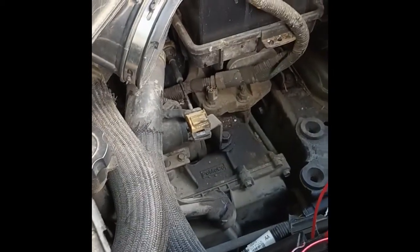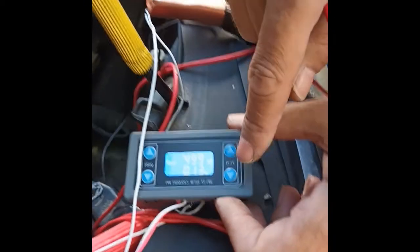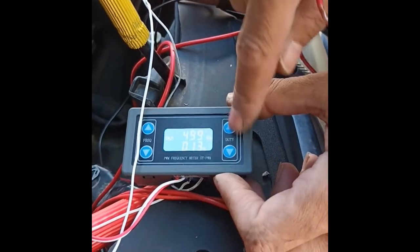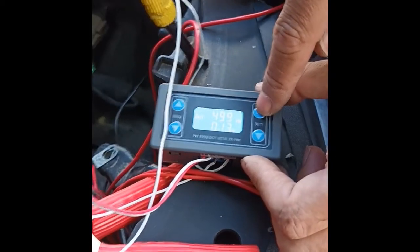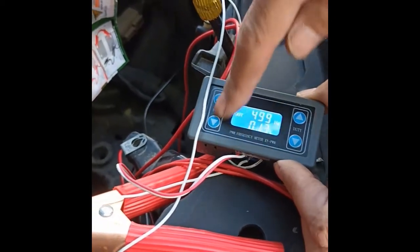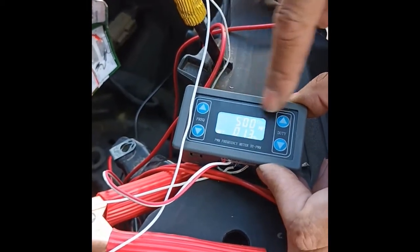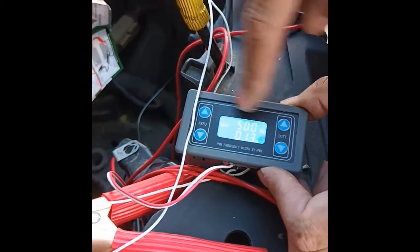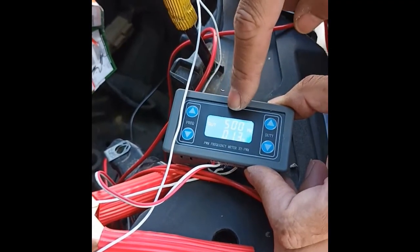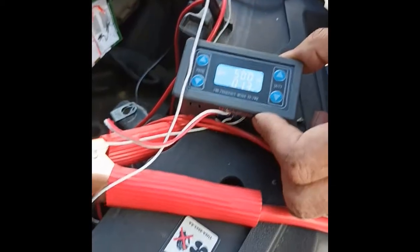The fan is working! The fan relay is okay. The PWM pulse width modulator has a duty cycle which you can increase or decrease to change the fan speed. The frequency — 500 Hz or any frequency — does not affect the fan speed. So now we are sure this fan relay is fine.